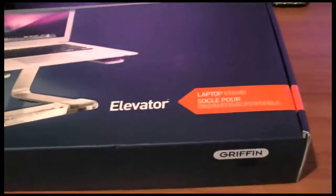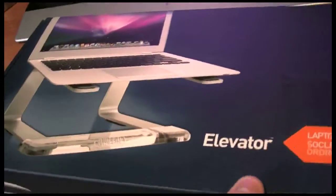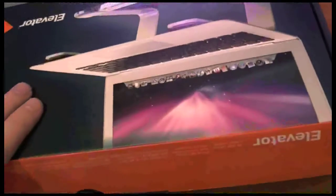Hey guys, got a very small unboxing for you today, just a little thing that would be cool for the MacBook Pro. It's the Gryphon Elevator. Let's unbox it.